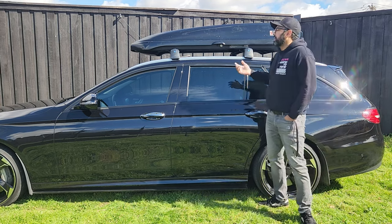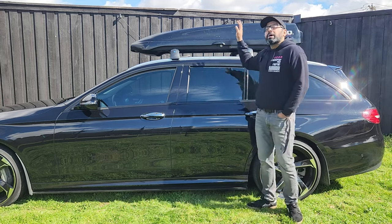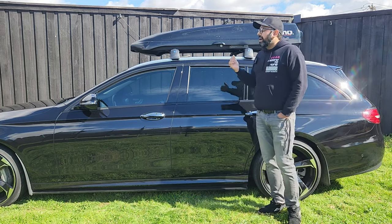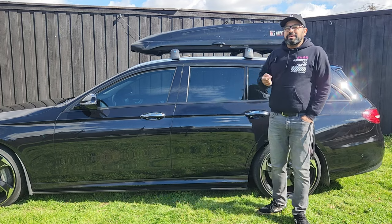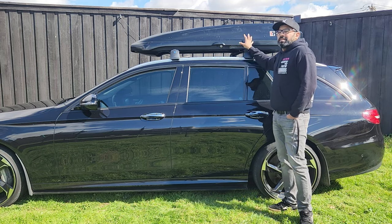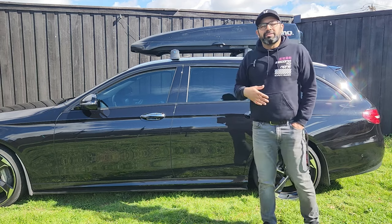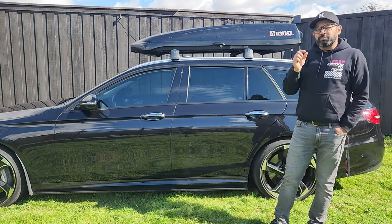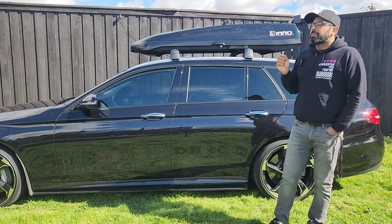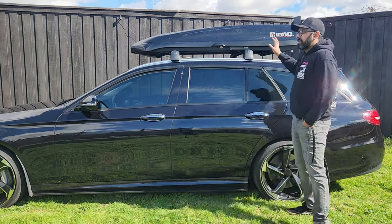Is it worth it? It depends. I can't say yours is going to be quiet — it all depends on how you install it, where you install it, what bars you're using, what box you're using. On mine, I don't mind it on the highway at all. Around the city I notice it because there's less road noise, but on the highway, road noise makes up for the additional noise. There's no persistent whistling — it's more of just a wind noise, especially at lower speeds.